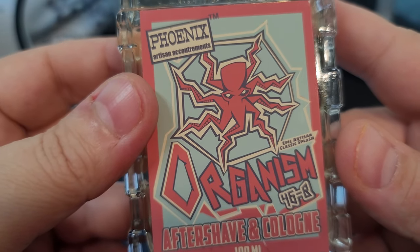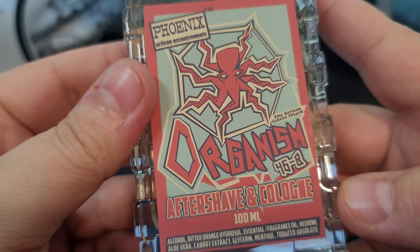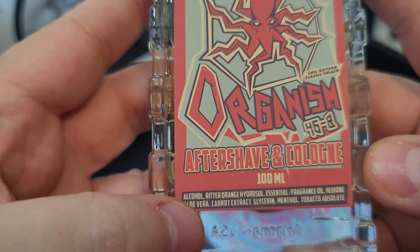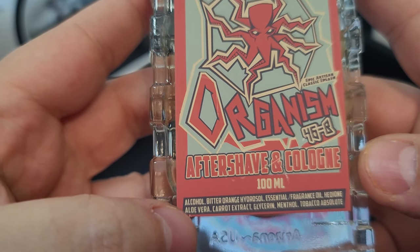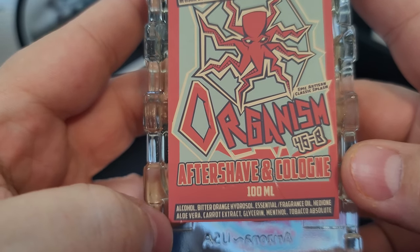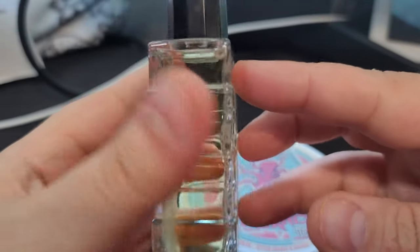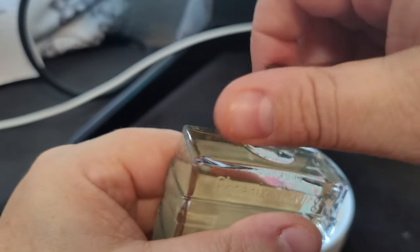Here is the aftershave. Again it says '46 equals B' but it's just 46-B. The ingredients include bitter almond hydrosol, hedion, and carrot extract — and there's menthol in here too. Interesting color. Let's go ahead and smell this.